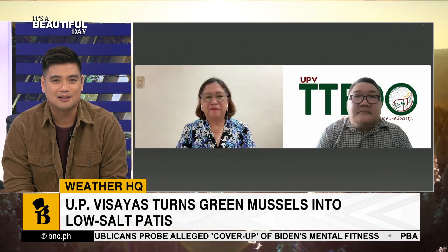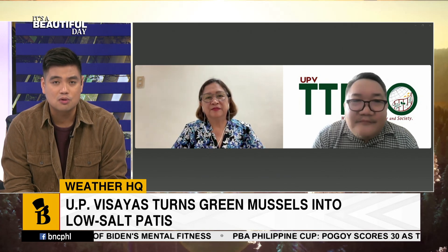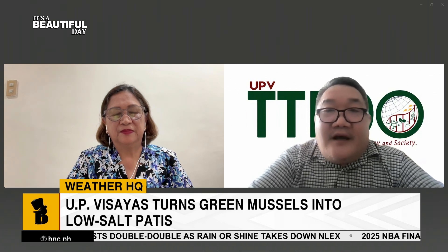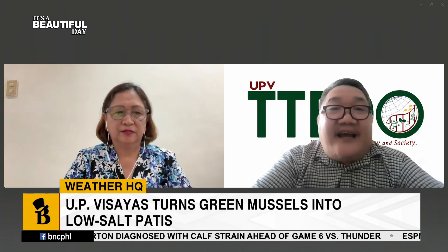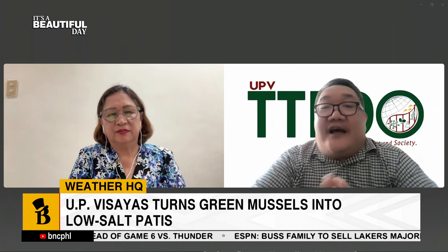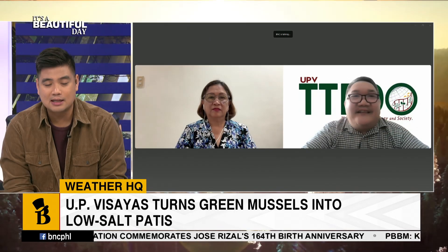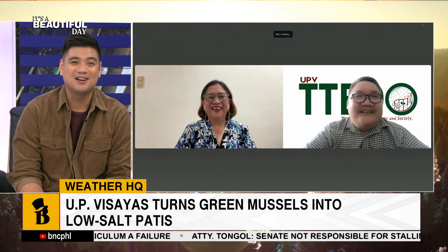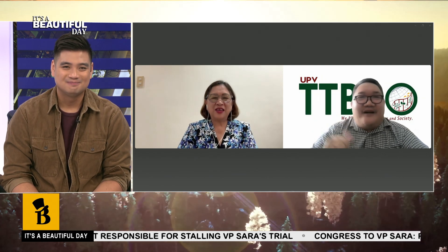Dr. Tan, if people want to reach out to partner with you or learn more about the product, how can they do so? They can always contact us at the University of the Philippines Visayas, the Office of Technology Transfer and Business Development. We also have our webpage and Facebook page. We are ready to serve, because at the end of the day, we at UP Visayas want to stamp our name as the leader in innovation which can create impacts on the lives of many, particularly the fisher folks in the countryside. Ms. Peralta, Dr. Tan, I cannot wait to taste this healthier patis. Thank you so much for sharing your work — maraming salamat po.